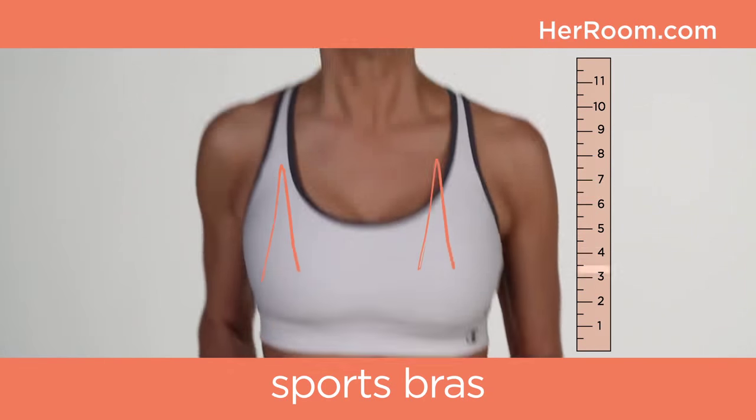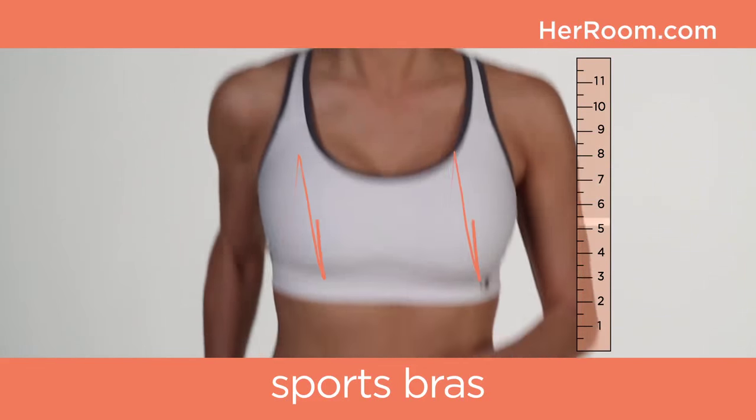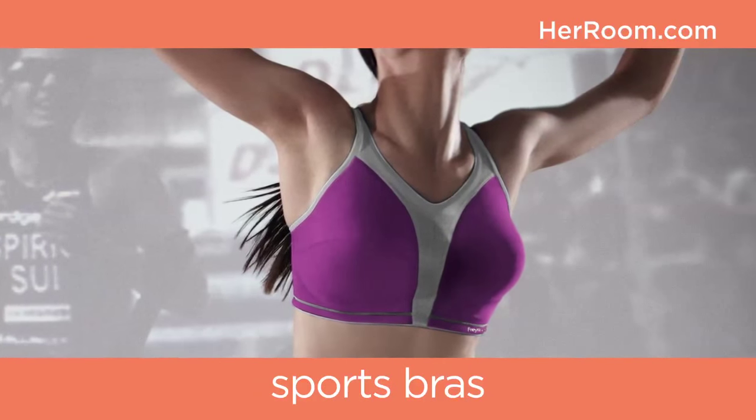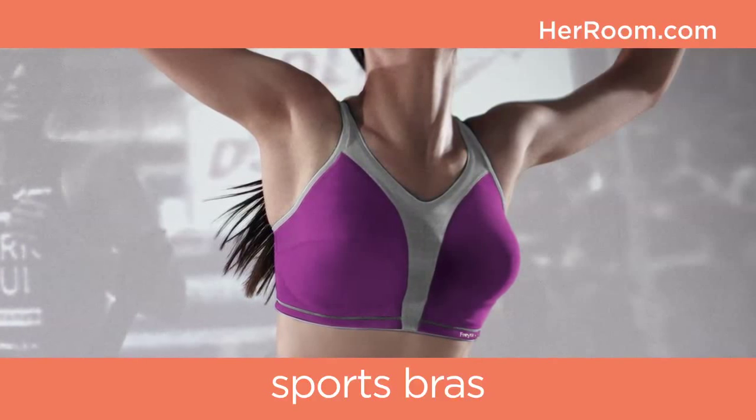Constant downward breast movement, no matter what your breast size, stretches these ligaments and is painful. Sports bras are designed to contain breast movement and thus reduce ligament stretch.